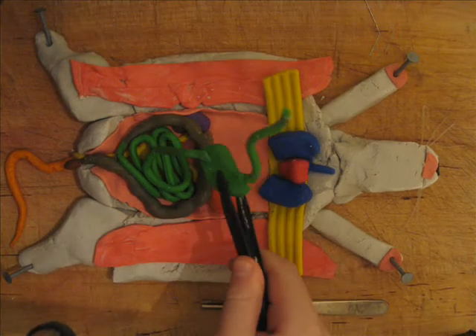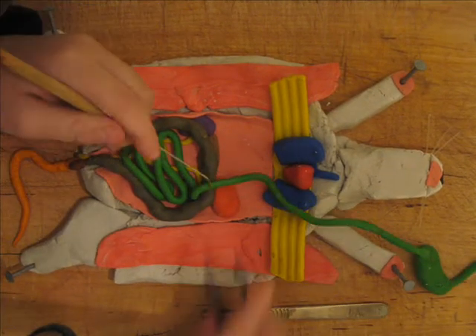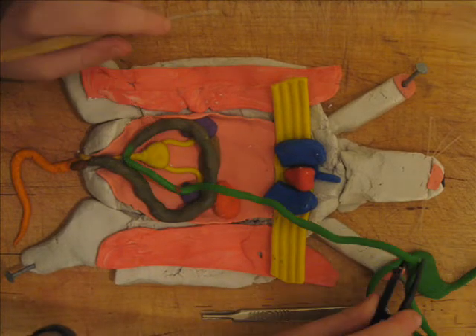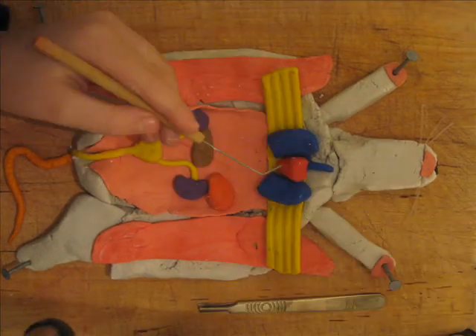There's the liver. And now we have the esophagus and the stomach, leading down to the small intestine. The small intestine is very long for the rat to digest all the rat food, and then it leads on to the large intestine. That's all very good.